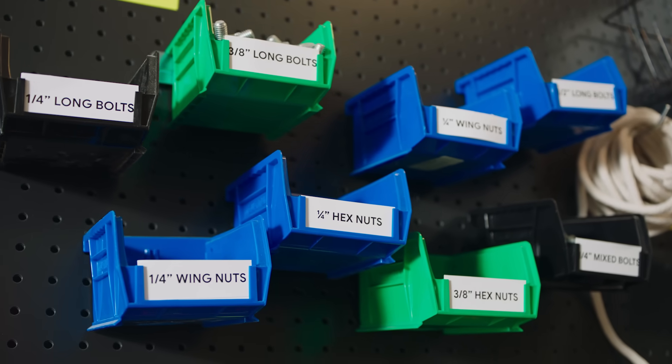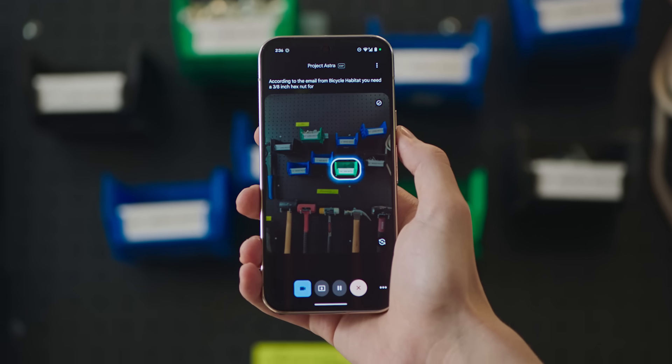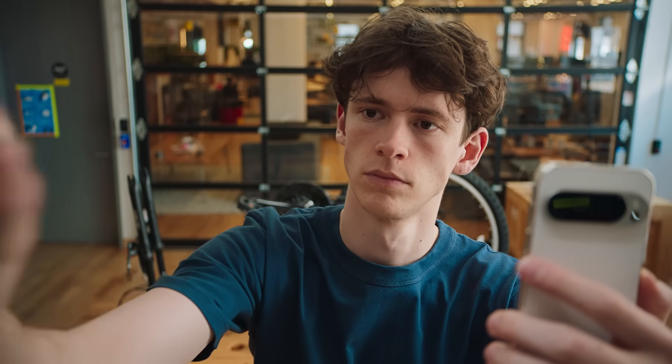Can you go through my emails with the bike shop and find which size hex nut I need? Sure. According to the email from Bicycle Habitat, you need a 3.8-inch hex nut for your sprocket. I've highlighted the correct bin for you.